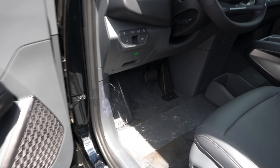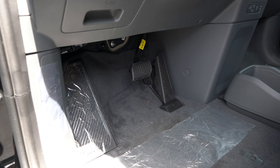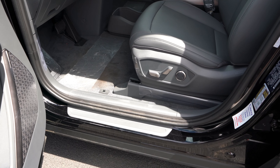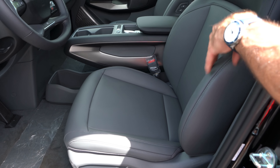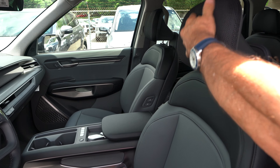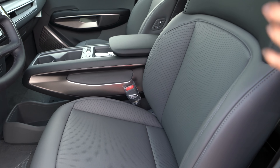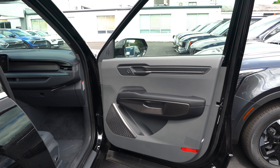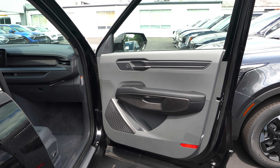Moving to the foot box, there's a nice large dead pedal with brake and accelerator. The driver and front passenger get full power seats — again more value. The gray Syntex seating material looks good with soft netted headrests. It's a nice clean design on this base trim EV9, and the front passenger door panel mirrors the driver's side including the heated and ventilated seats.